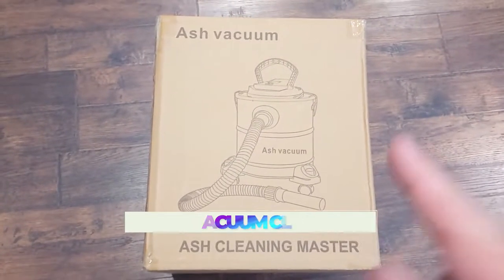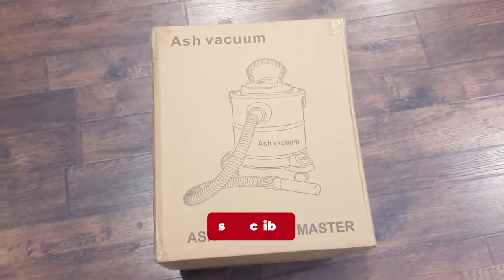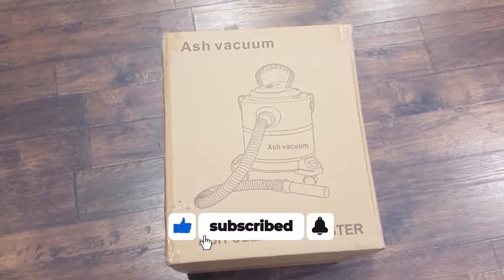What's going on guys? Today we are checking out this ash vacuum and I've got a nice dirty fireplace over there ready to test this thing out. Let me pull everything out of the box, show you what you get, and then I'll show you how it works.